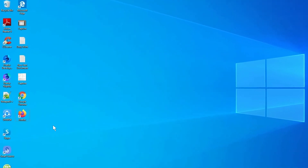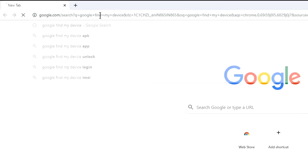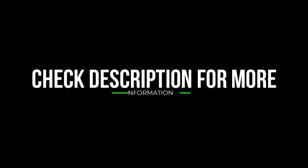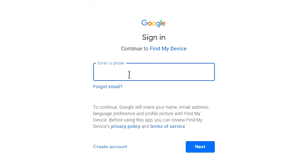Take another phone or PC and open any browser. Visit Google Find My Device — a link will be provided in the description. Sign in using the Google login credentials which you used on your phone.